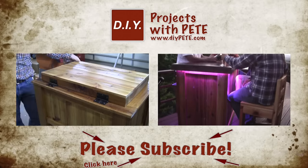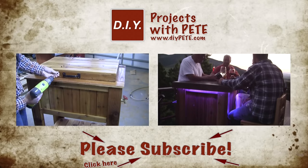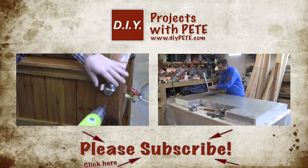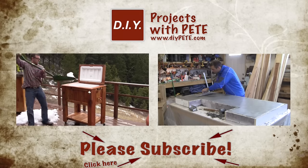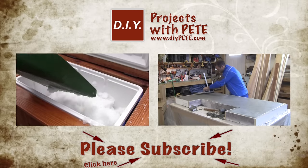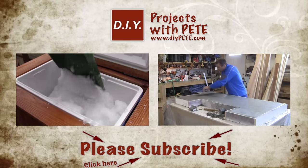Don't forget to watch some of the other videos on my YouTube channel. Click on the left thumbnail to find out how to build an ice chest cooler for your patio, and on the right thumbnail to learn how to build a patio bar. Please subscribe and give this video a thumbs up if you found it helpful. Cheers!